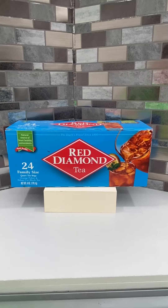Hey y'all, this is the Red Diamond Tea brand. This is an orange pekoe and pekoe cut black tea for making iced tea for your family. There are 24 family-size quart tea bags in this box.